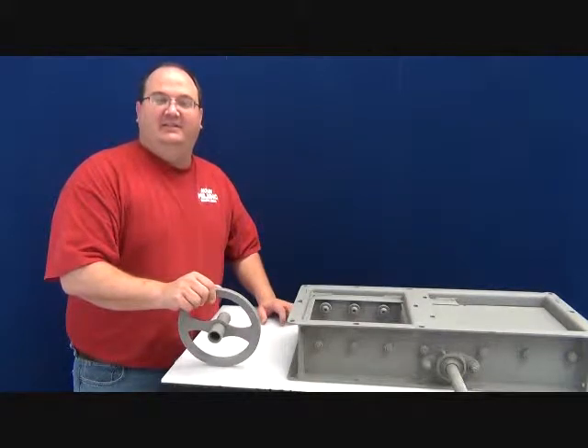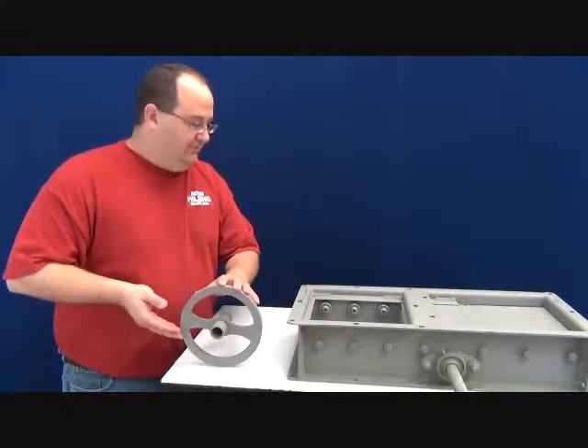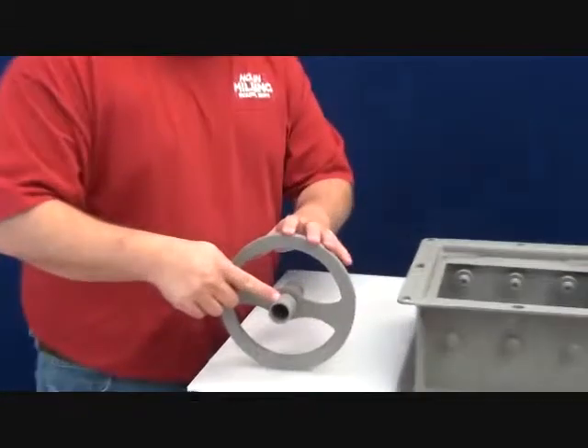Hi, Brooke Mullen here. The item today we're discussing is an 8-inch small hand wheel. An 8-inch hand wheel is 8-inch OD and has a 1-inch pipe sleeve that slips over a 1-inch shaft on a Mullen gate.